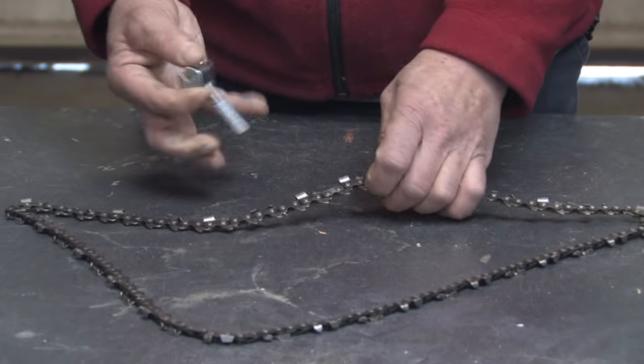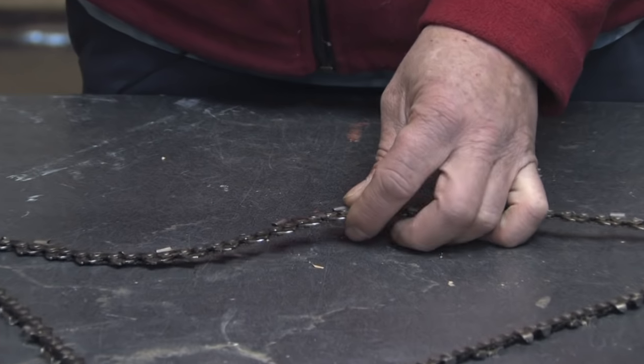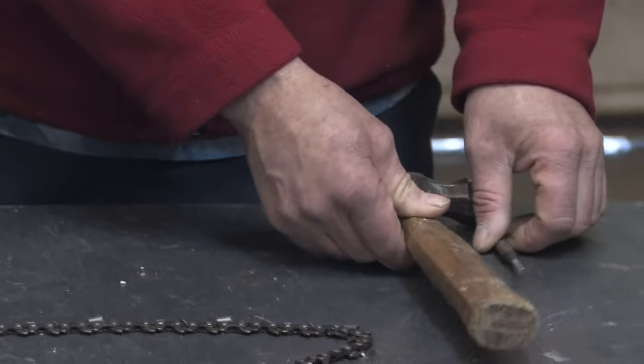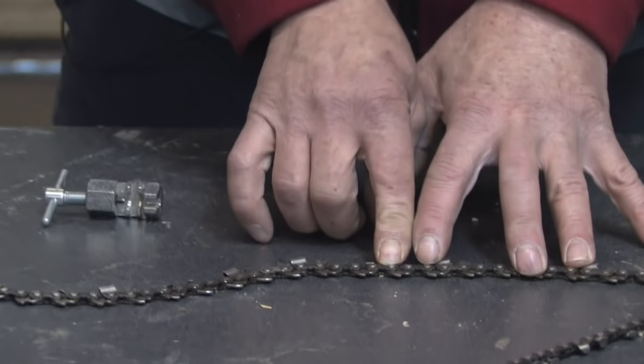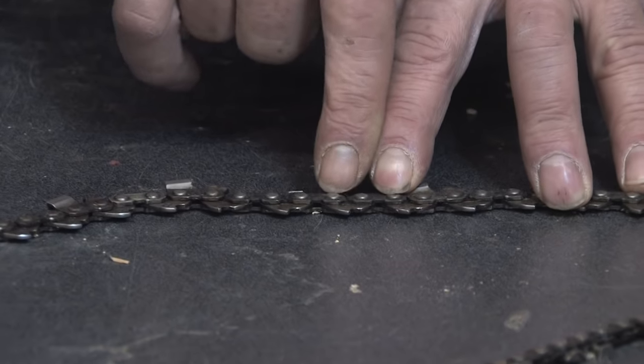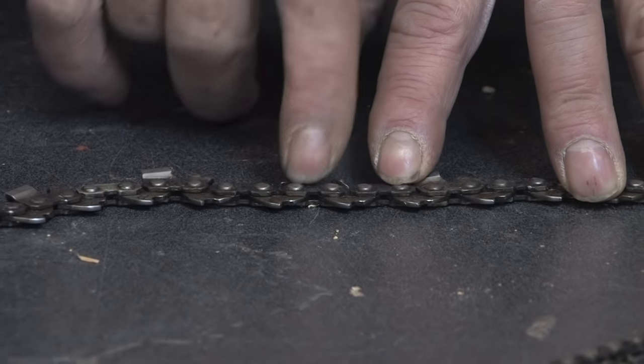Once this has been established, to break the chain you're going to need a couple of specialty tools. One is a chain break, a device used for pushing out the links and breaking the chain. You're also going to need some way of swaging the chain back together, or a replacement master link for the chain, which has a locking device on it.